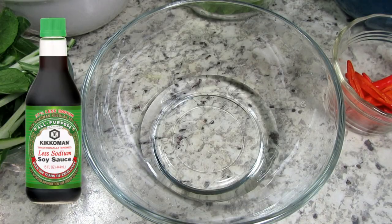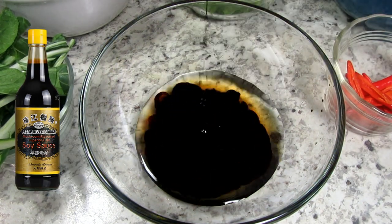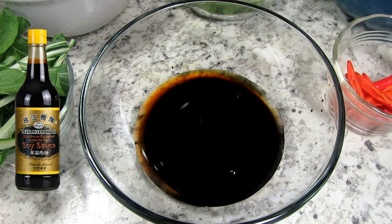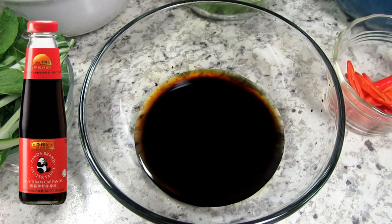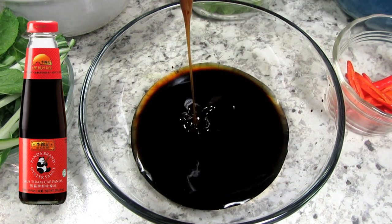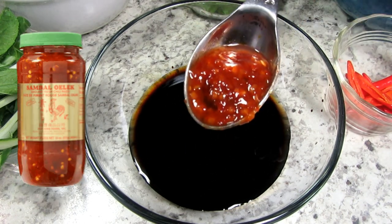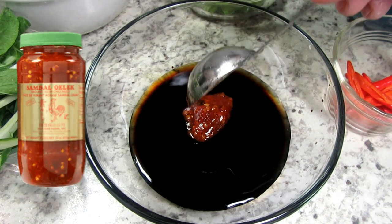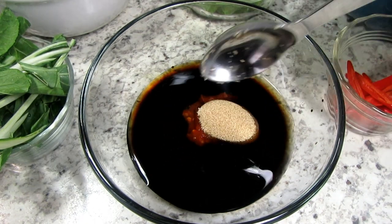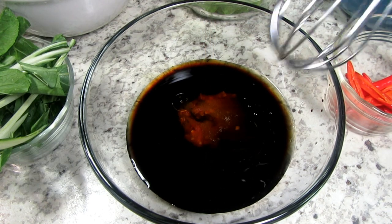And now the sauce. I have a quarter cup of water and I'm adding in one tablespoon of light soy sauce, one and a half tablespoons of dark mushroom soy sauce — and this gives the lo mein that classic flavor — two tablespoons of oyster sauce, and now for the heat twist: one teaspoon of garlic chili sauce or sambal sauce, two teaspoons or one light tablespoon of brown sugar, and one teaspoon of sesame oil. Giving that a good mix.